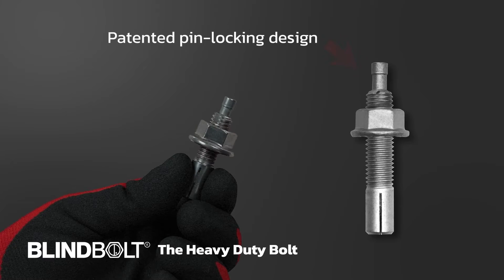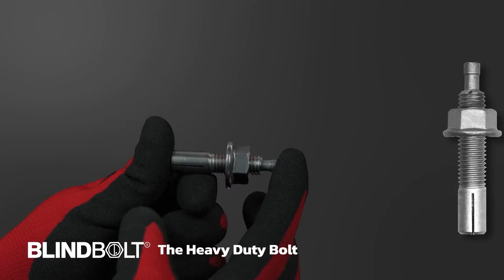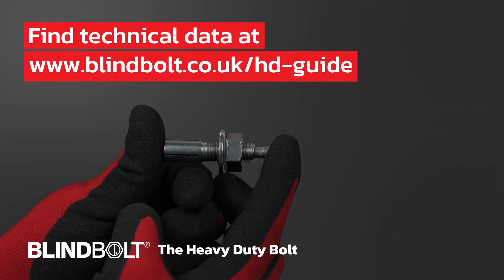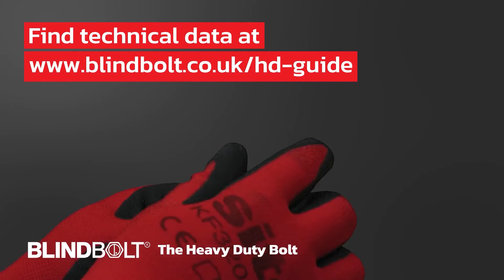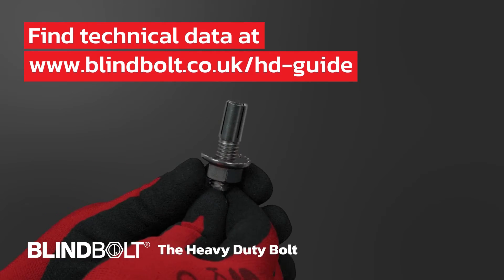For optimal results, we recommend consulting the bolt's technical data for appropriate hole size and spacing at the following website address: www.blindbolt.co.uk